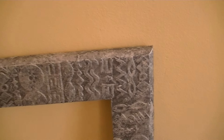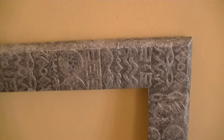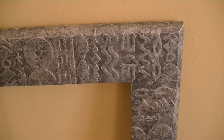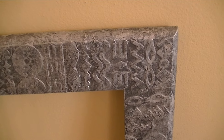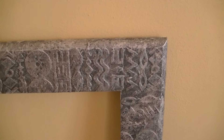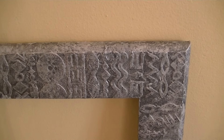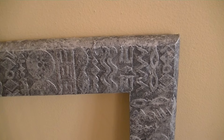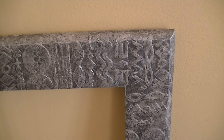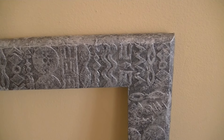Hi everyone. I'd just like to show you this altered frame that I made for a mirror. This is for a friend of mine who asked me to do this for her with an ethnic kind of design. She's originally from South Africa and she wanted a monochrome scheme.